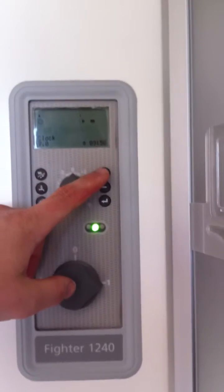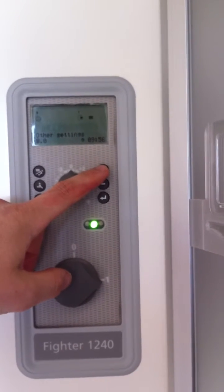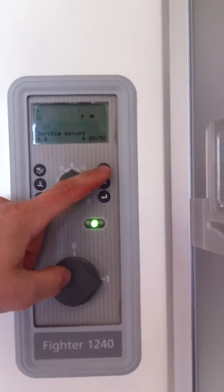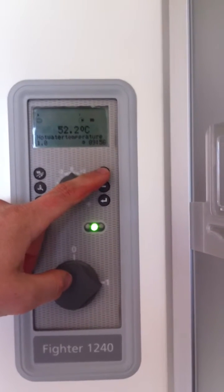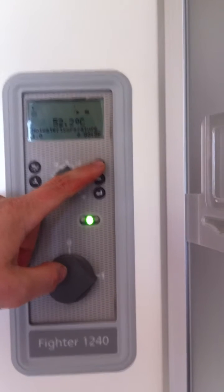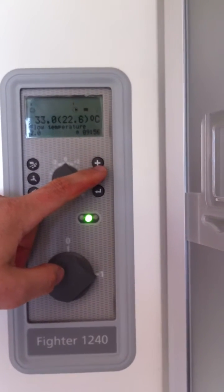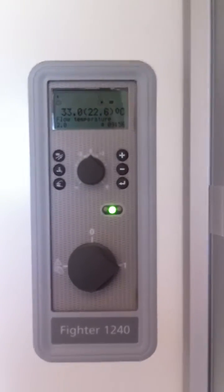We have our clock setting where we can adjust our time and date. We have other settings which a service man can get into. We have our service menus and we also have our hot water temperature. That currently tells us the temperature inside the hot water tank is 52.2 degrees. Back around then, we're back to our flow line temperature.